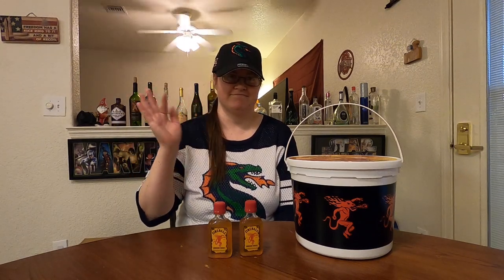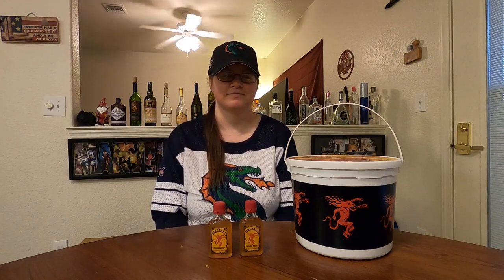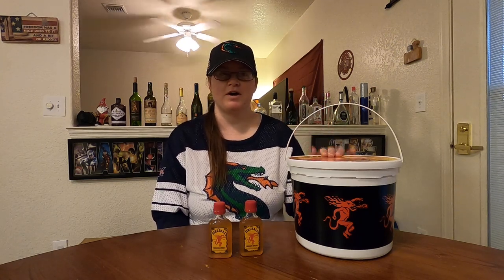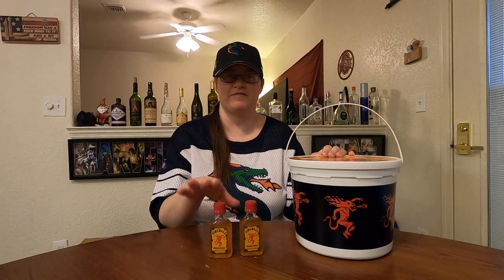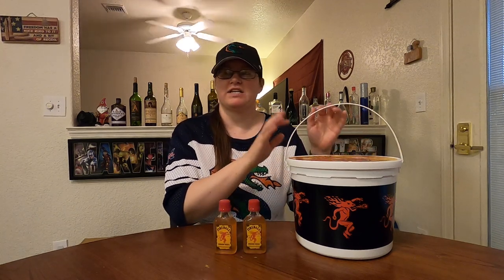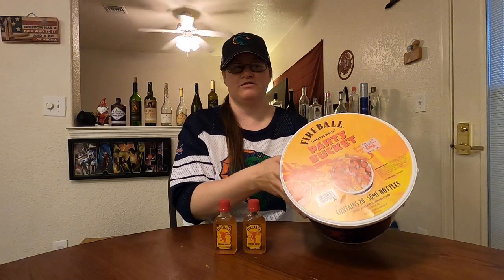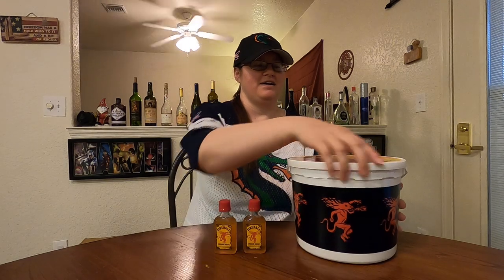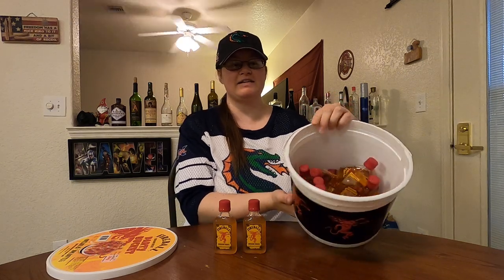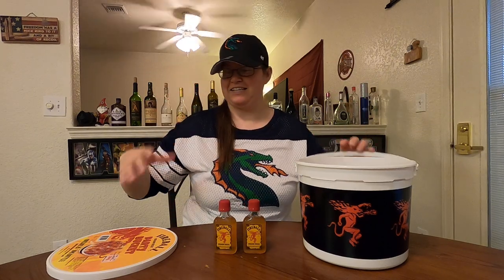Hey everybody, it's that time again. She's Kim, I'm Zane, we're back doing more liquor. Tonight's a little bit different — we're doing a party pack. You can get a party bucket of Fireball with 20 mini bottles in a bucket, so you can add ice to the bucket, grab the minis to go and party. Definitely has enough room for ice, and when it's done you still have a really nice bucket — save it for Halloween!